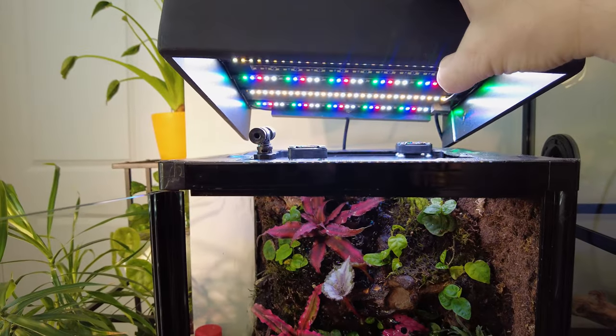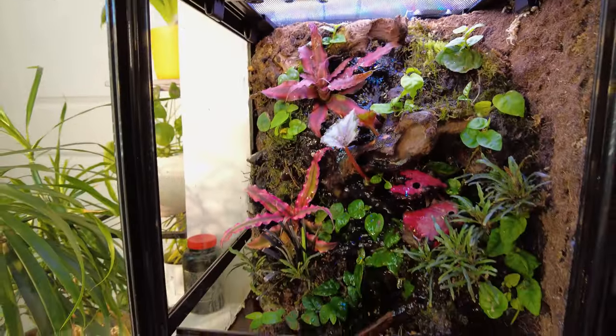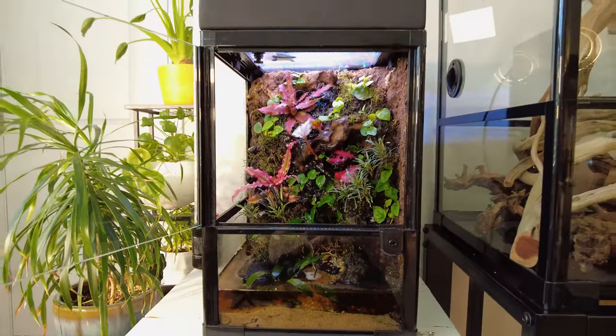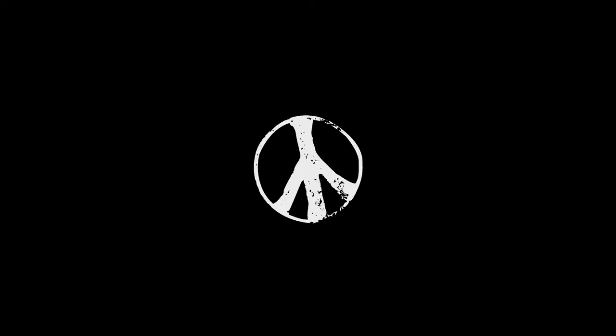Don't get me wrong, I do love the Spectral Designs custom light I had made for it, but there's just something about that natural light pouring in there that makes it kind of pop.